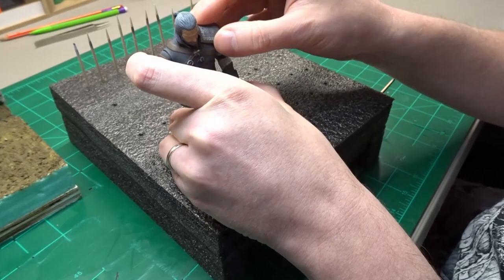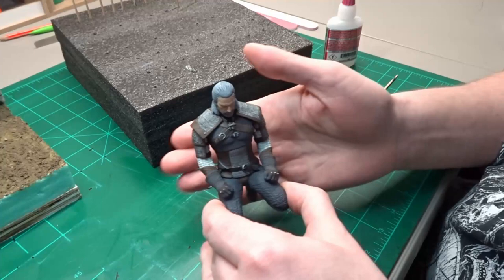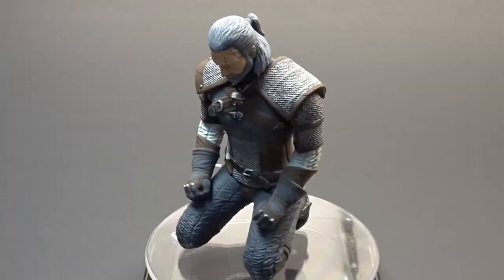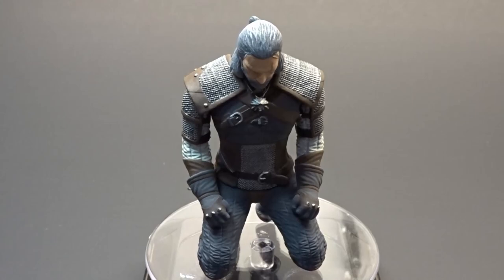I'm really happy with my resin printer and how this figure turned out, and I'm excited about making more in the future. And here he is — Geralt of Rivia, the White Wolf, Witcher. In the next video, I'm going to be making a book nook built around this figure. I hope you all enjoyed this build — if so, I hope you guys will subscribe. I'll see you all in the next video, and as always, never stop creating.